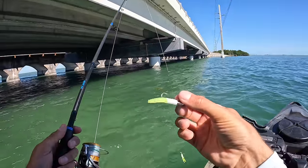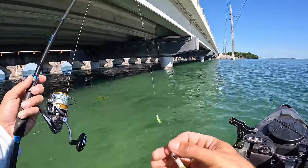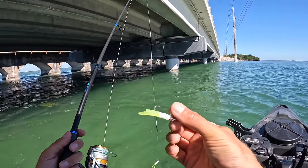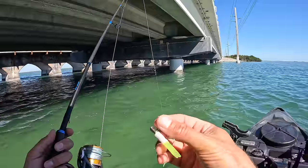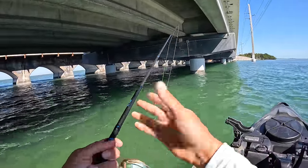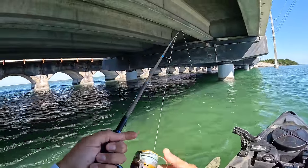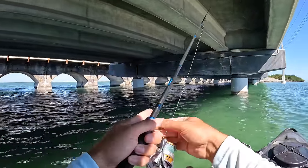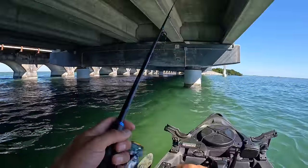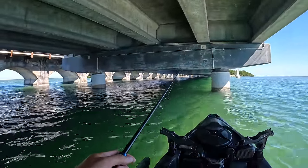I'm going to start with crappie magnets on 1/8 ounce jig heads — I've got a couple of them on in a series. This is basically what I use to catch catfish bait back home; I catch skipjack with this rod. I've got a six-and-a-half foot medium heavy bass fishing rod and a 3,000 size reel. I'm going to throw this rig around these bridge pylons. It's a little loud on camera with all the traffic going over, but we're going to work this bait through here.